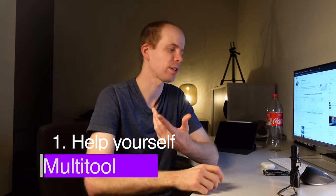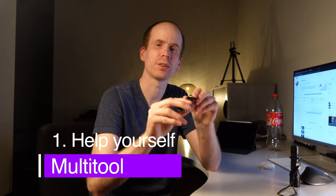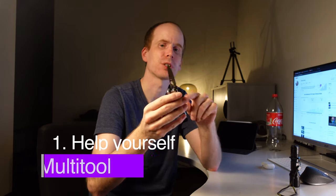The second thing, when we talk about helping yourself, is the Leatherman multi-tool. This one is the Skeletool CX version, which has a knife with a better blade that stays sharp longer but is more hardened. So you need to be a little more proficient when you want to sharpen it yourself, or you give it to someone to sharpen it for you.